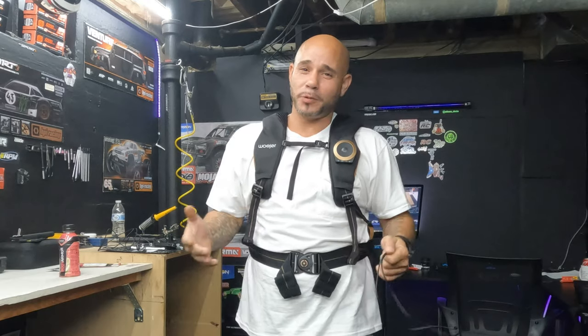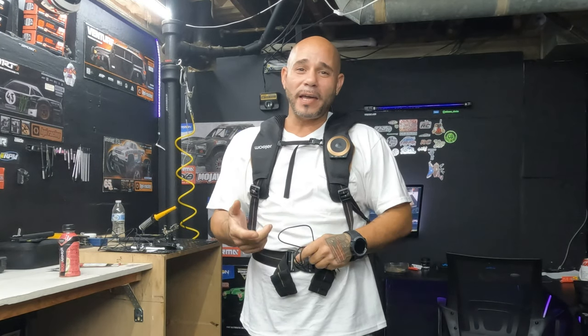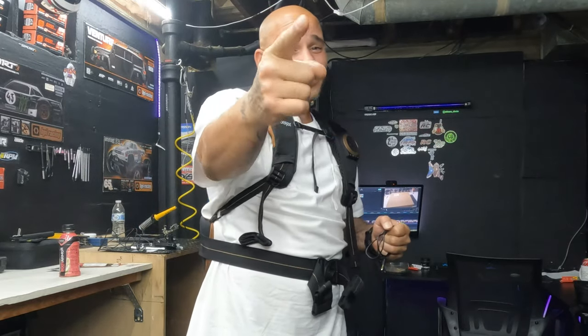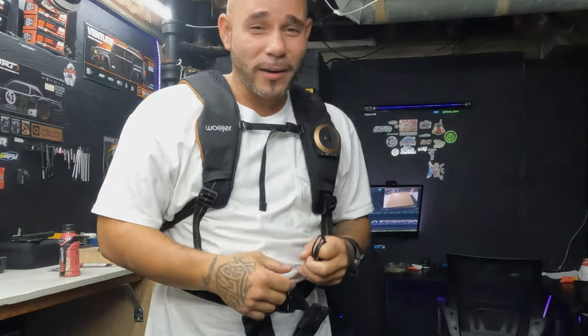For those who stayed this far, go ahead and consider subscribing and drop a like, leave a comment. For my subs — love y'all — and stay tuned. Don't forget to watch that live video. Peace.